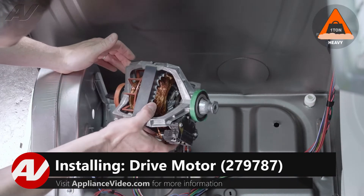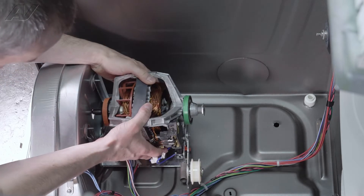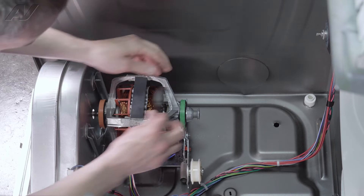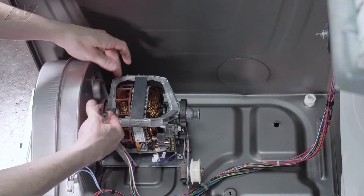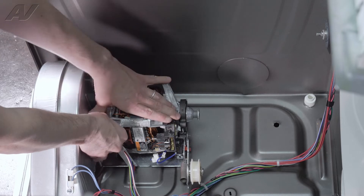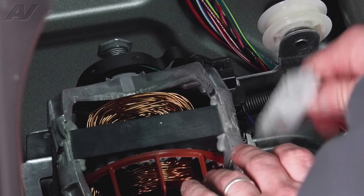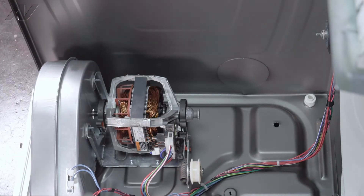To install your drive motor, slide your motor shaft in through the blower housing, resting the plastic round pieces on your brackets. Take your two brackets that hold it on and they will just snap right on. Plug in your belt switch and then the electrical connection for the motor. And now you are ready to install your blower wheel.